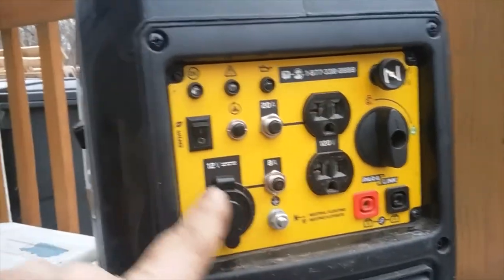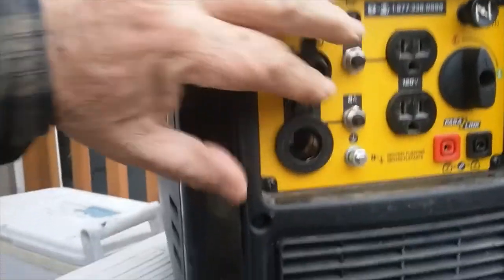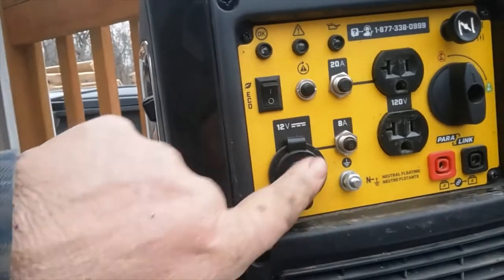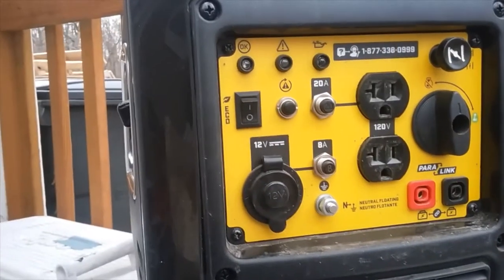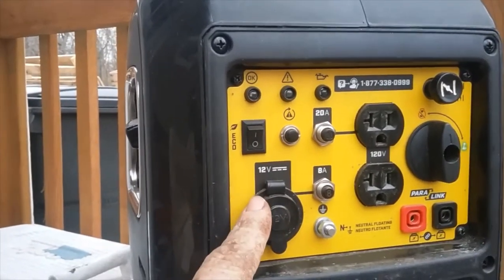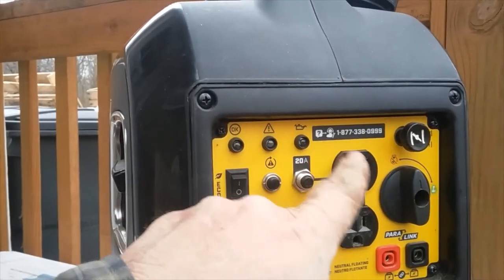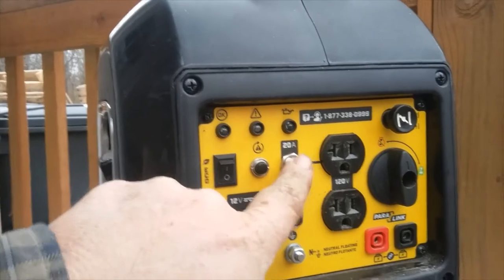You have 220-volt outlets — no 220-volt plus, you have a 12-volt accessory plug right there. From what I understand, this is not metered, so you get the full power right there with that one — I would be careful with that. If you do trip one of your 120-volt circuits, the reset button is right here — 20-amp reset.